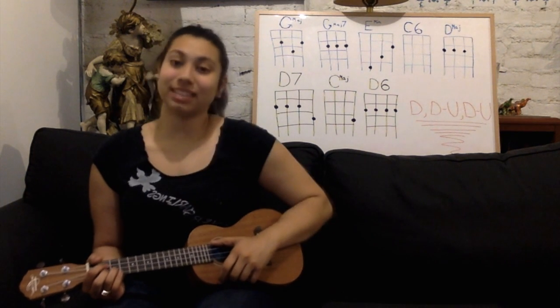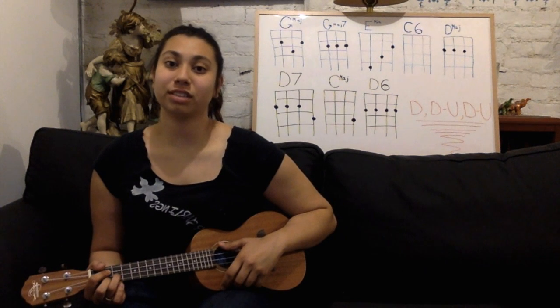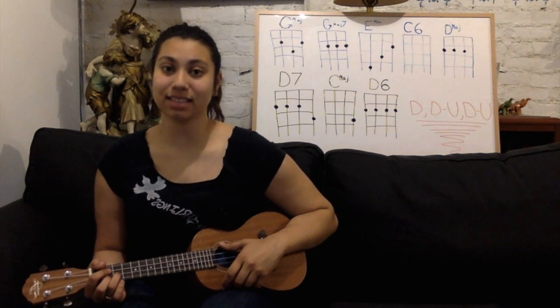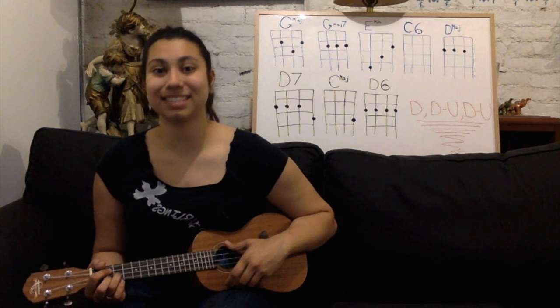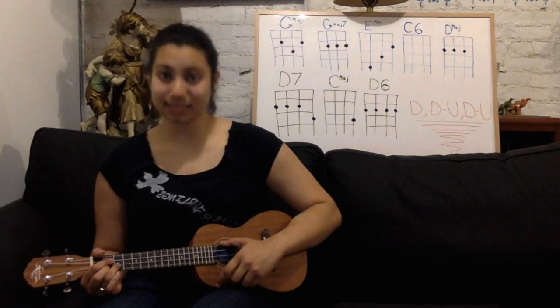Today we are going to be using G major, G major 7, E minor, C6, D major, D7, C major, and D6. It sounds like a lot, but bear with. Each one of those should sound a little like this.